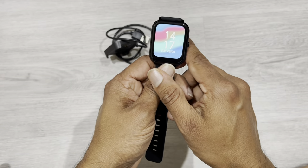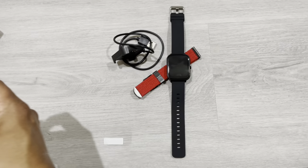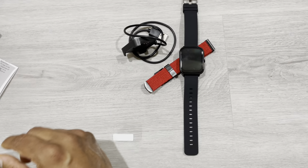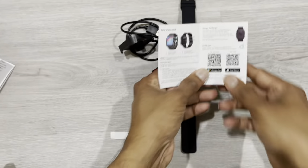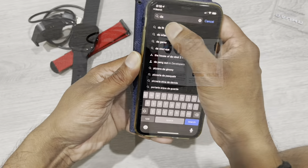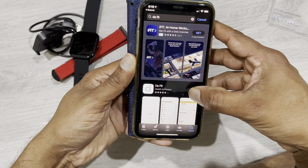You need to install the app to pair the watch. The app name is mentioned here. Let's install the app and pair it. The app you need to install is called Dafit.